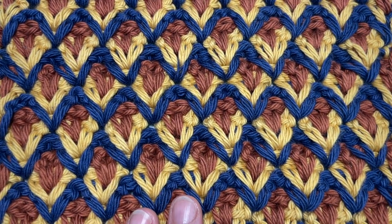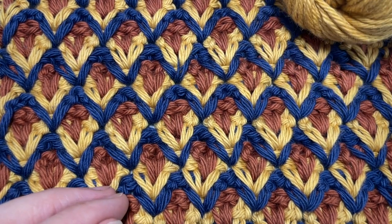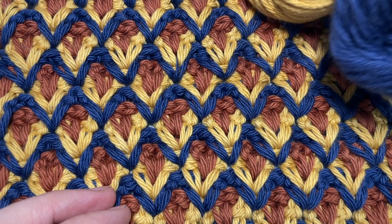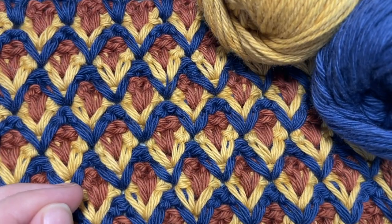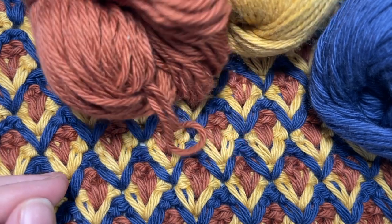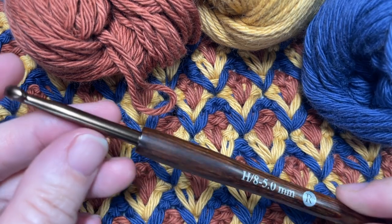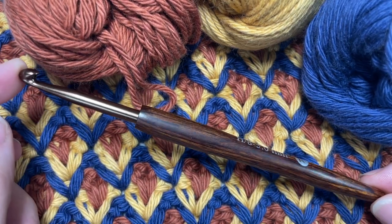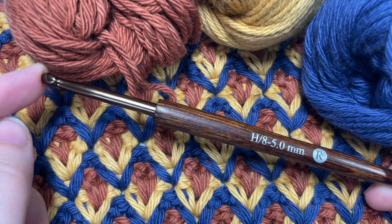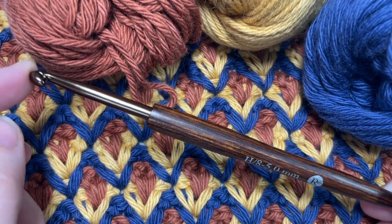Today I'll be using three different colors of my Pima cotton yarn by Lion Brand. My color A will be this blue color, color B will be the gold, and then the brown for my color C. This is a worsted weight 100% cotton yarn. You're also going to need a five millimeter crochet hook, and you can find links to each of these items in the description of this video.